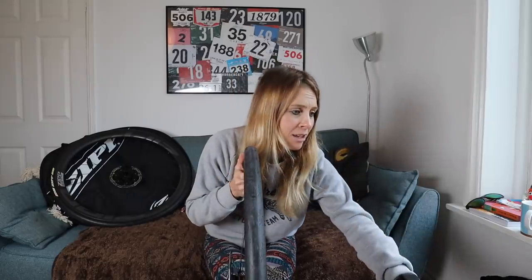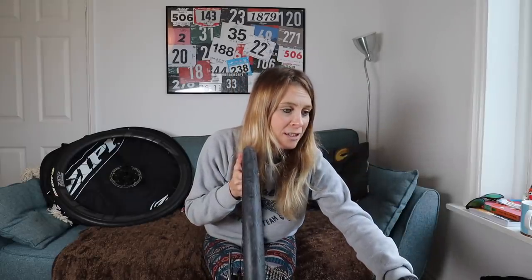Whereas in the past the 303 was 45mm deep, these are slightly shallower — they're 40mm deep — and the internal rim width is 25mm rather than 21mm.